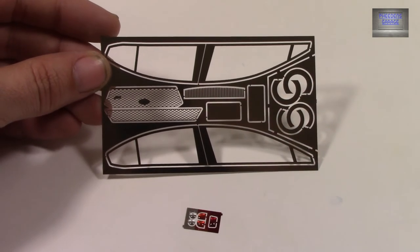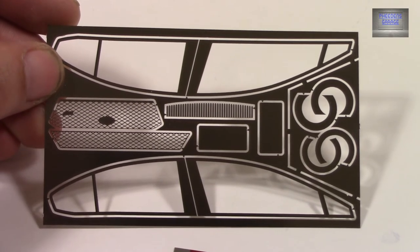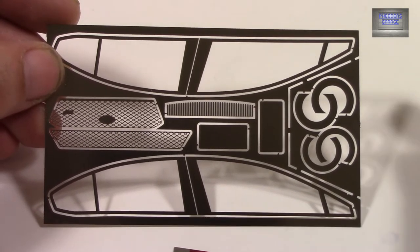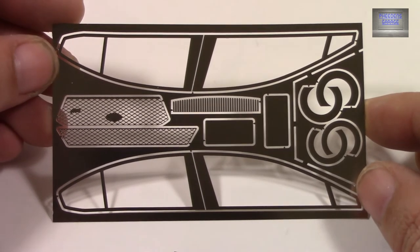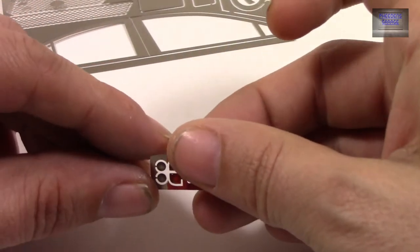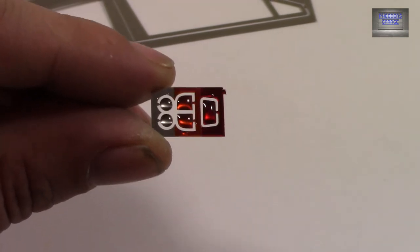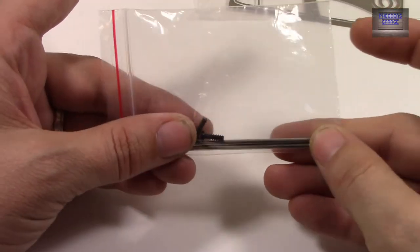We're not done yet with the parts. Here we have a photo etch set, which contains some grills, brake rotors, and some side window trim, license plate backers, some lights, and screws.